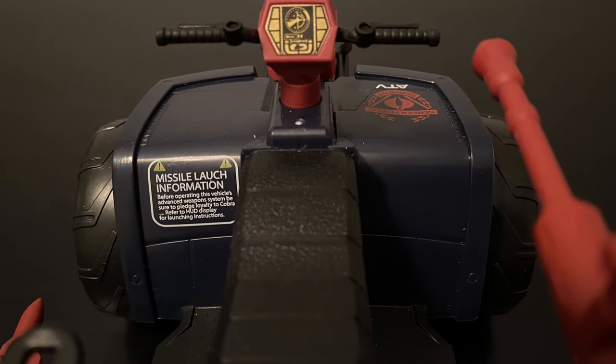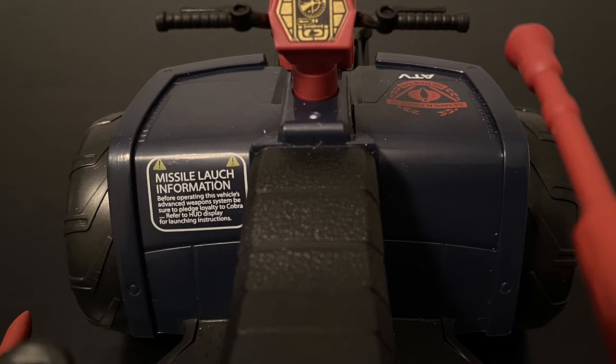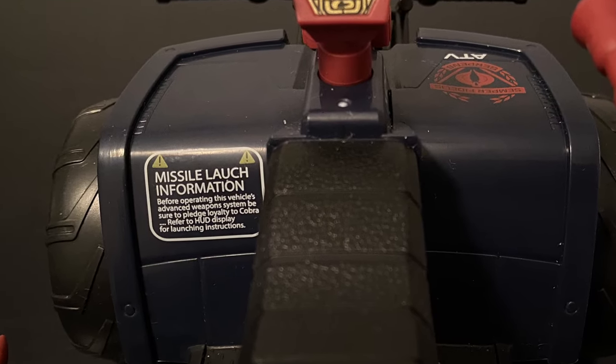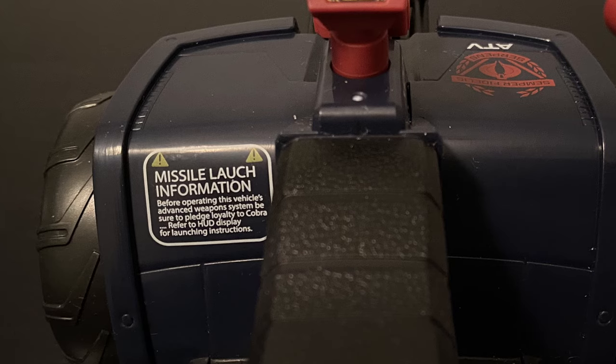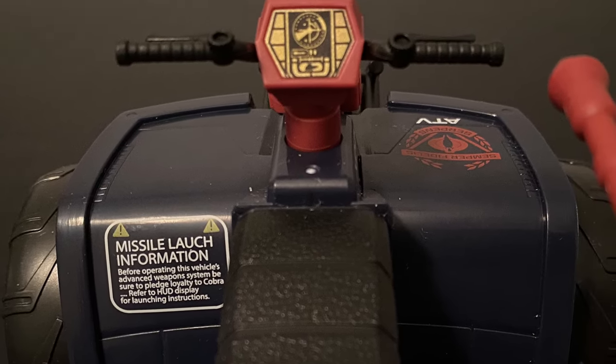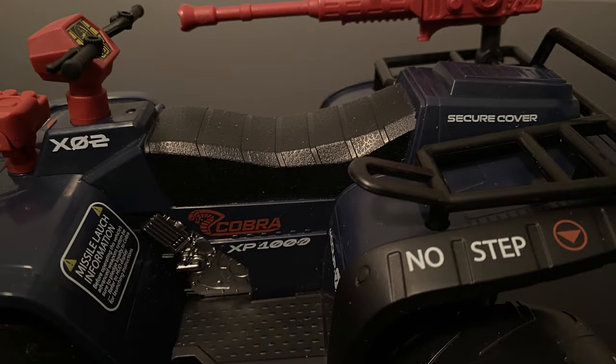Speaking of decals, check out this nice little ditty regarding the missile launch info. The Hasbro team definitely had a little fun with this by filling in the missing instruction details — I'll let you guys read this one on your own for a good little laugh. You can also see the great bit of detailing to the steering unit's heads-up display. I also wanted to highlight the back-mounted rack, which is unique to the Classified Ferret and a nice added detail giving this vehicle some even more realism.